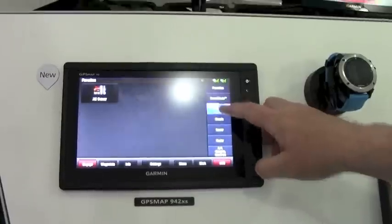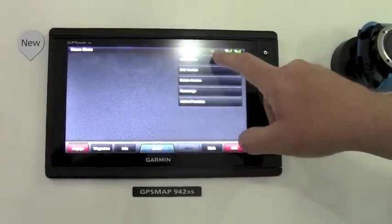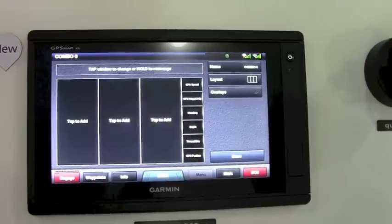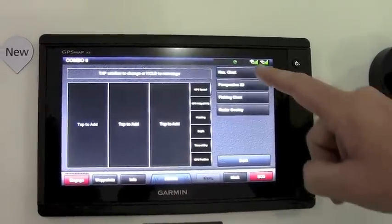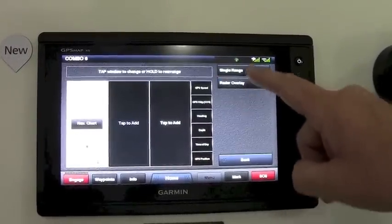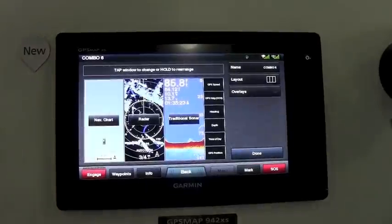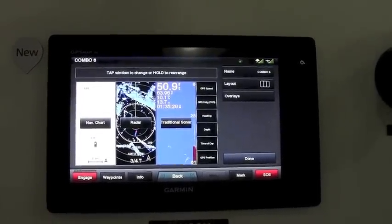You can easily customize combos by simply going into the menu, selecting 'Add a Combo,' and creating a combo with a three-way layout. With that you can pick and choose charts, navigation chart, radar, and sonar. We'll do traditional chirp sonar, and with the addition of a transducer you can have all this information displayed on the screen.